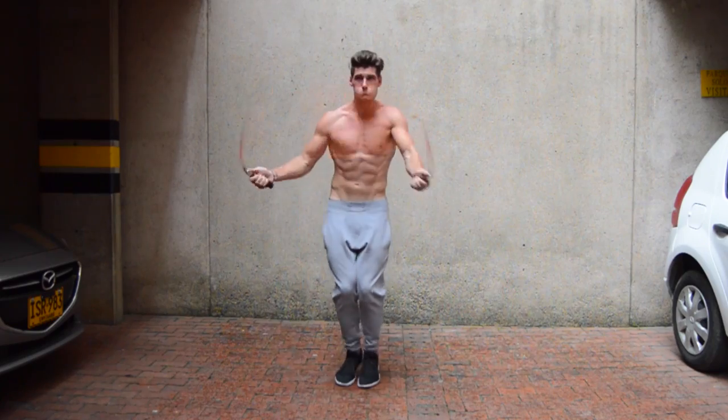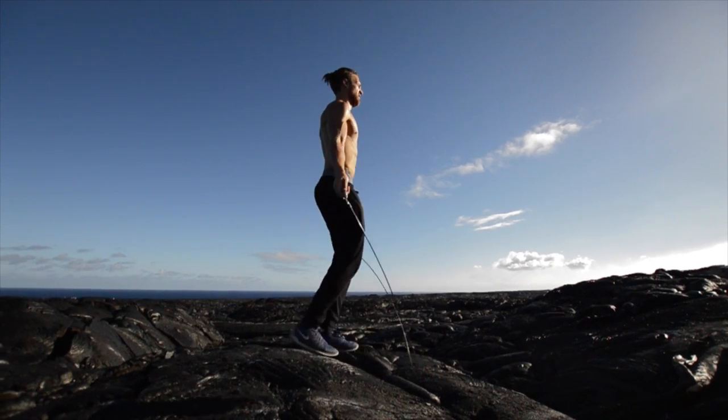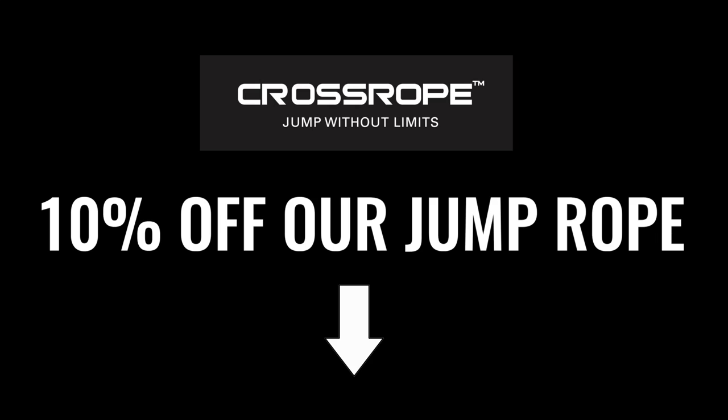Way to go, Zen Dude! If you enjoyed this workout and you want more workouts like this and tutorials to help you get lean and live an awesome life with a jump rope, please subscribe to the YouTube channel and be on the lookout for more videos from the Zen Dudes. Deuces. We'll see you next time.